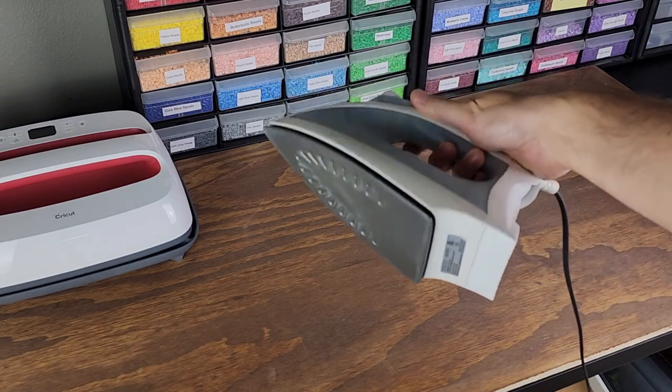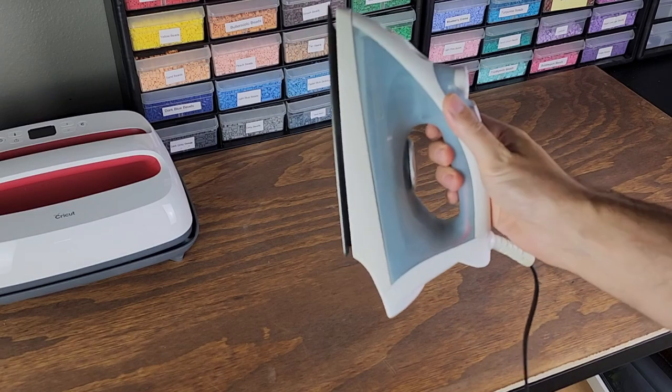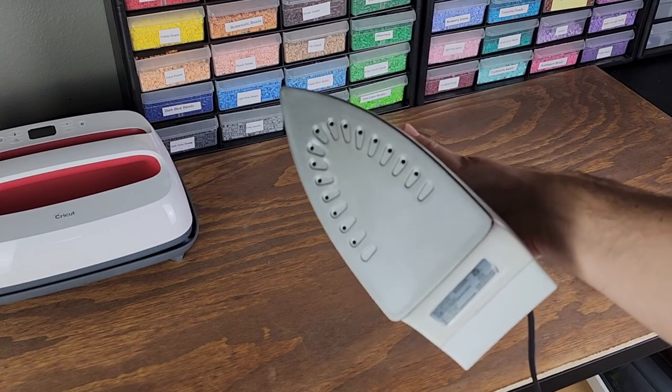A few months ago, I went on a journey of wanting to replace my old iron. Ultimately, there's nothing wrong with it — I love this iron. It's worked forever, I've had it forever. I still use it for the mini perler beads, but I wanted something larger, something with a larger surface.